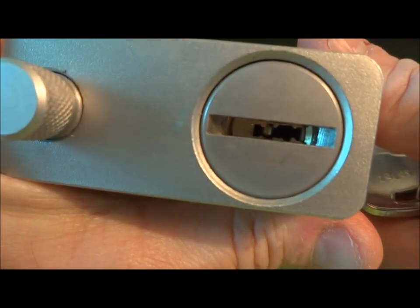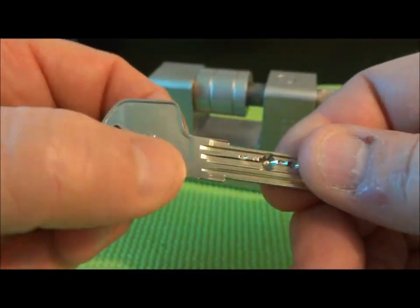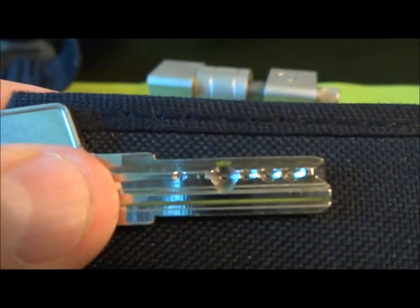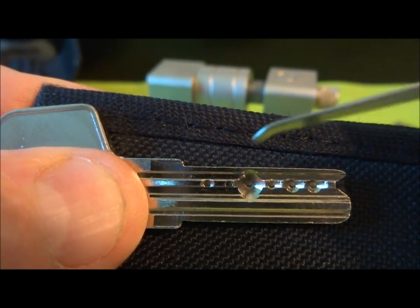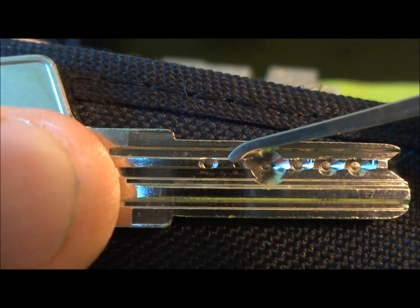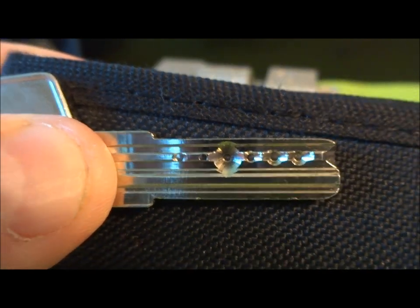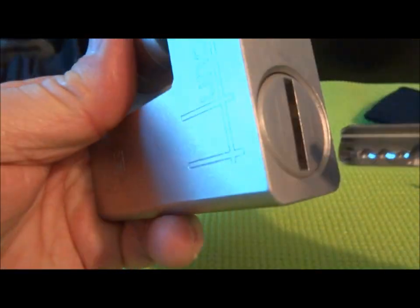I don't know if you can see inside of there, but it is a dimple lock, and it is a seven-pin dimple lock. This is also a little bit unusual. If you take a close look at the key, you really only can see five drilled dimples, but there are actually seven. You can see that pin one is cut to the maximum depth, and also pin seven is cut to the maximum depth. So if you just judge from the key, you might think you're only dealing with five pins instead of seven, but as soon as you start picking it, you figure that out pretty quick.